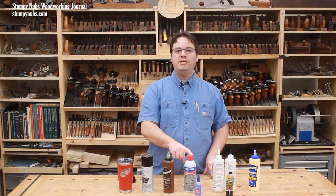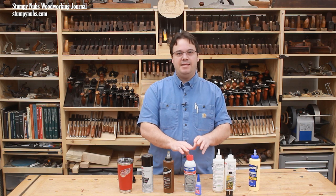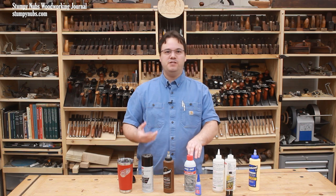CA glue activator sprays don't last forever either, but you can usually get a couple of years from them. As they age, they'll just become less effective at speeding up the CA glue bond time, so you'll know when that happens.